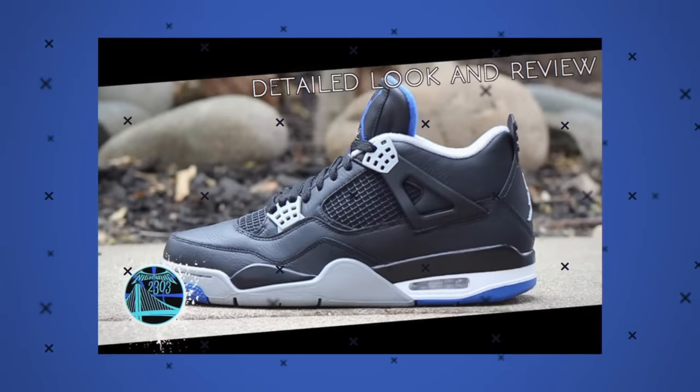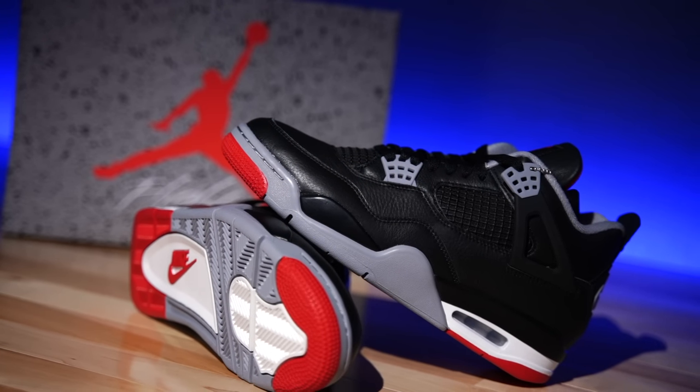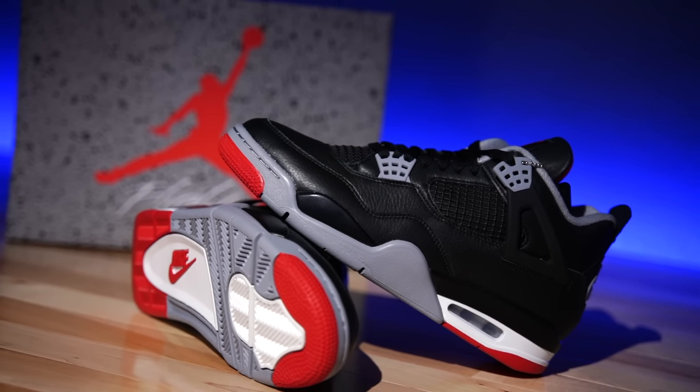Hey, what's good guys, my name's Chris, welcome back to the official WearTesters.com YouTube channel. Today we finally got a detailed look and breakdown on these bad boys right here — six years in the making, if you will, from the time I said that in that alternate Motorsport video. Fast forward to 2024, and the time has almost come where these are about to drop. It's going to be amazing.